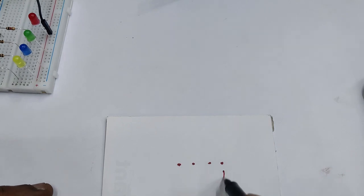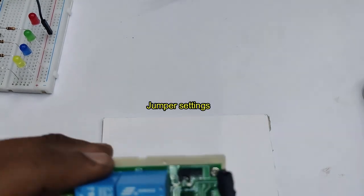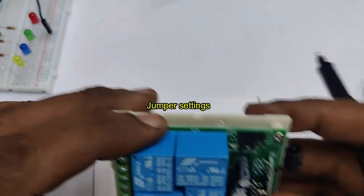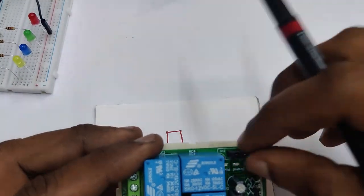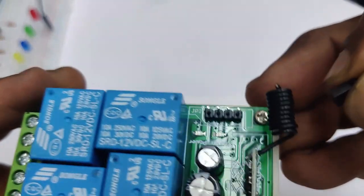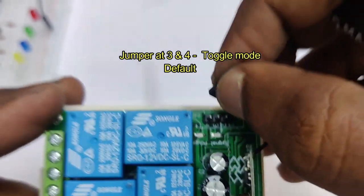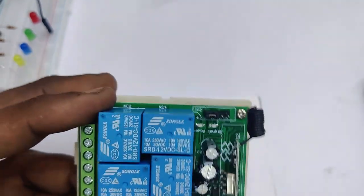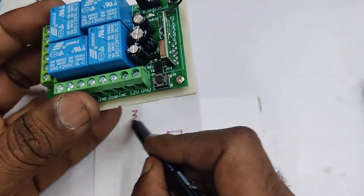There are four pins — one, two, three, four. By default the jumper is at three and four, which is the toggle mode. In toggle mode, when you press a button it will remain on until you press the button again.